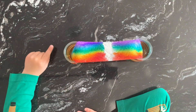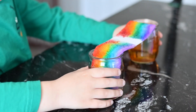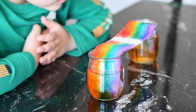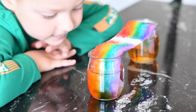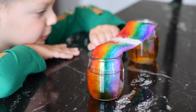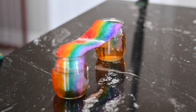Wait a minute. Wait, wait a second. Let's wait until it's all done. One, two, three. Look, it's mixed up. It's green and blue and purple and pink.